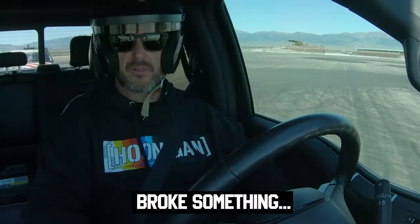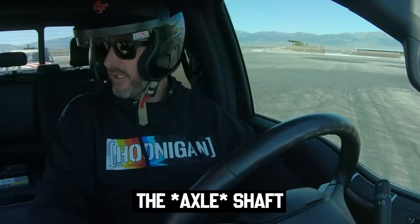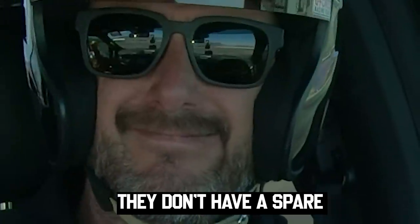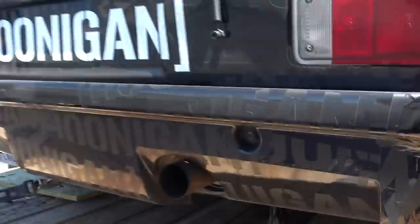Broke something. So I broke it — the Mark II is done. Drive shaft. And they don't have a spare. That sucks. That broke clean off.